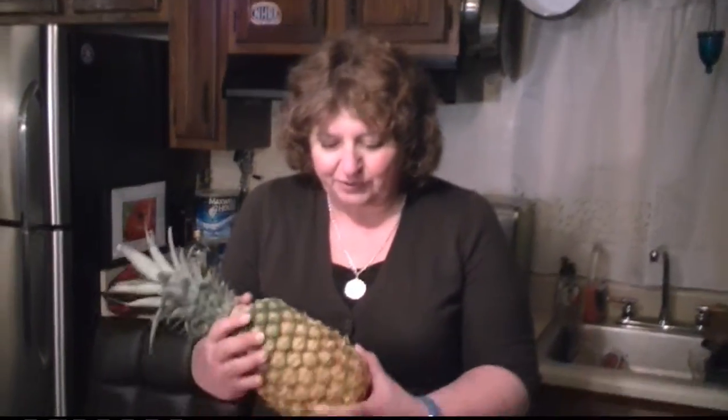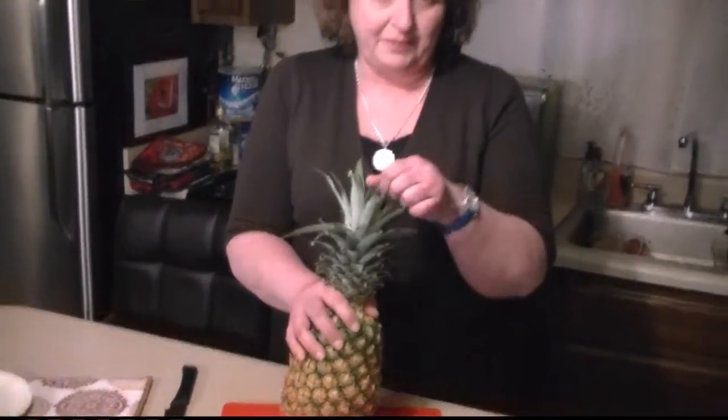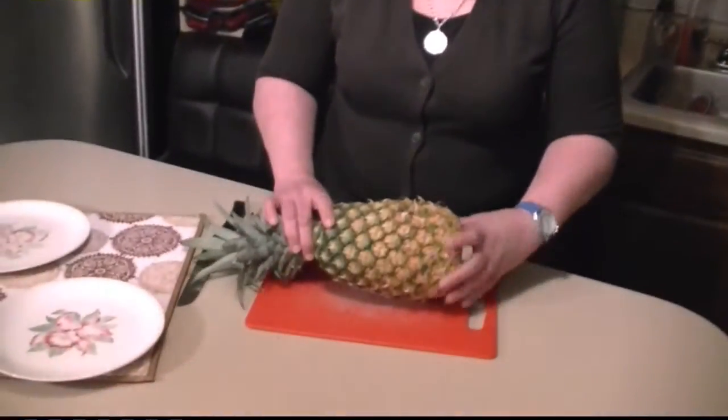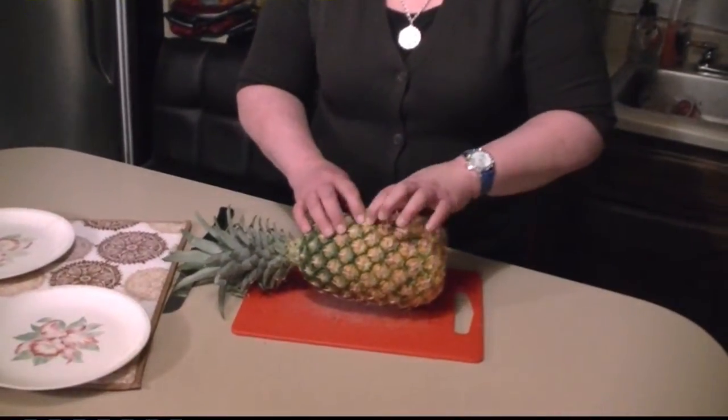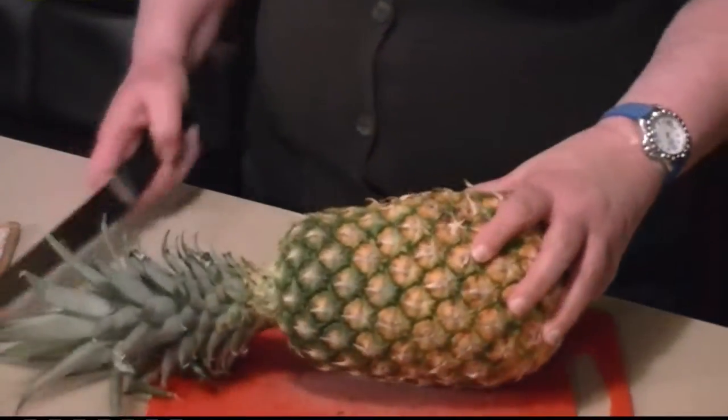I'm going to show you how to find a nice pineapple and a quick way to cut it. First of all, I always look for a nice golden color all the way around, not just on one side. A lot of people say they pick a pineapple by pulling the tops out, but that really doesn't seem to matter. If you press on each of the little eyes and it has a little give to it, it's usually very ripe and tasty.